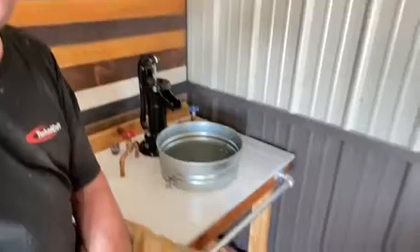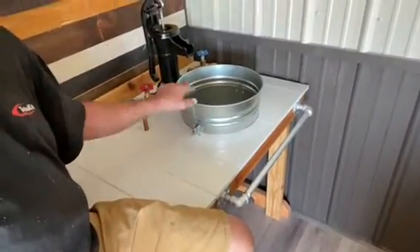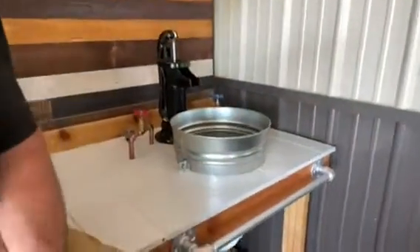And to keep the bucket from moving around, I got a couple of U-bolts here. I don't want the bucket moving — it'll loosen up all that plumbing underneath. You won't see the plumbing because I made this too, a little towel bar. So it'll hide the plumbing.